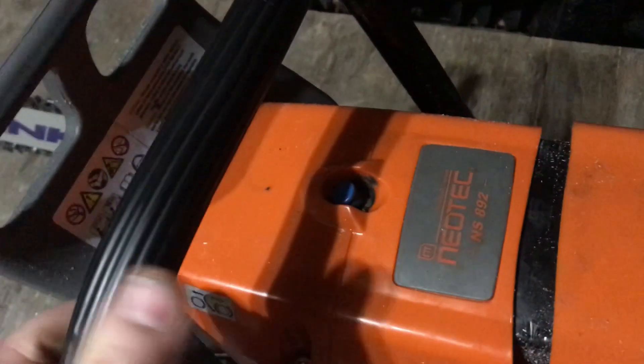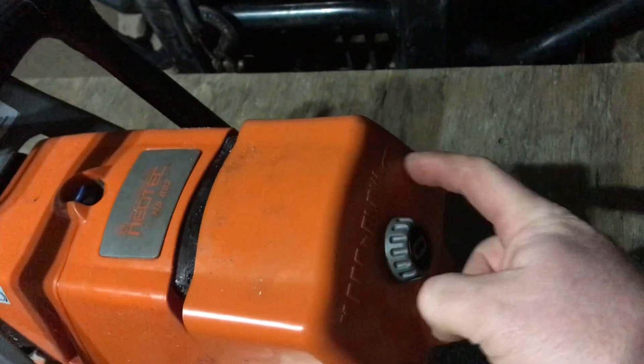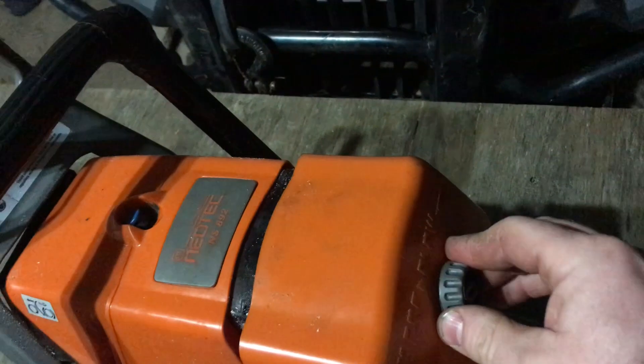The decomp was a piece of junk, so I put an OEM Husqvarna decomp in it. Under here I get about a quarter inch of solid foam shoved in under the filter to help seal it up — the housing leaks like a sieve.